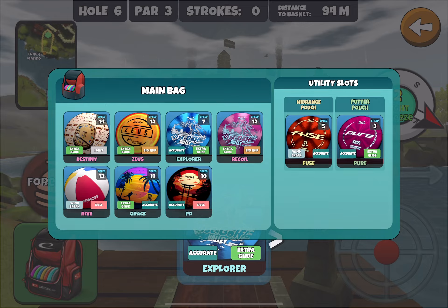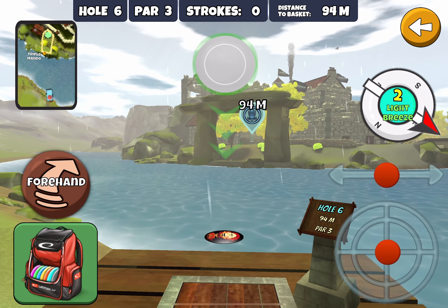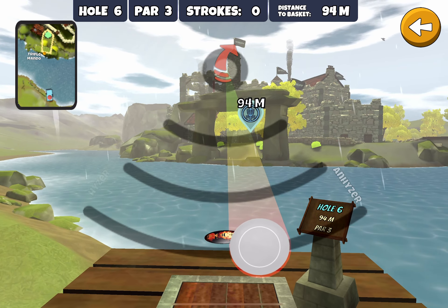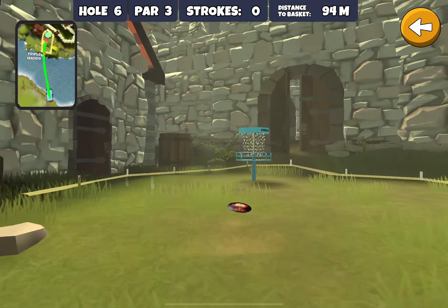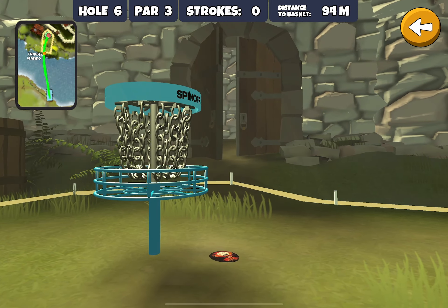On the next hole, we want to switch to forehand. The PD is the disc of choice here. I even put just a little bit of an anhyzer on that and let it swing around to approach the basket for a tap-in.